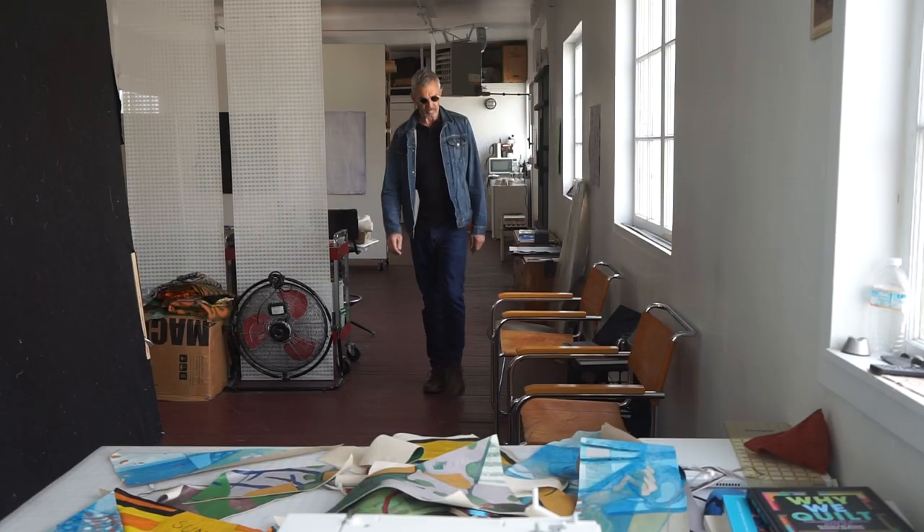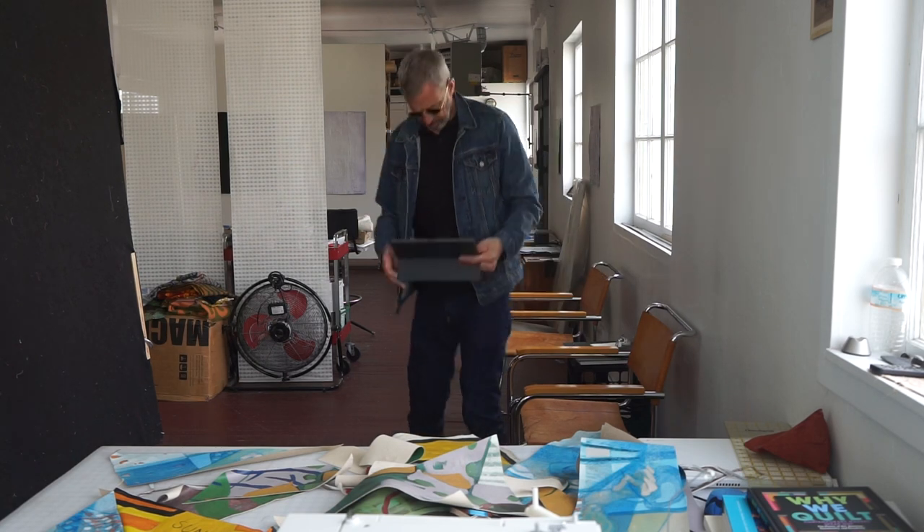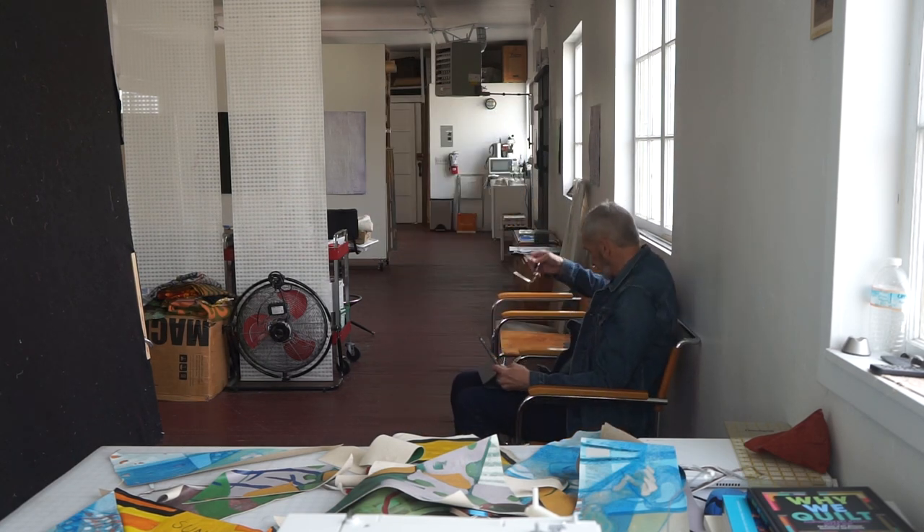I get to my studio, I come on in, I check my email. That doesn't take too long. Then I generally do some quilting.